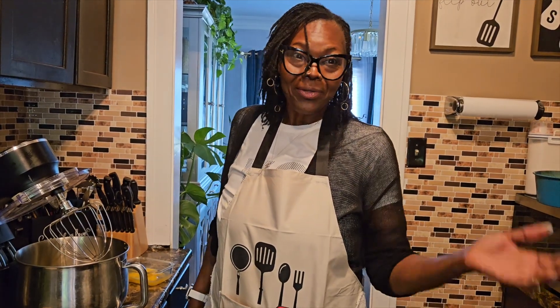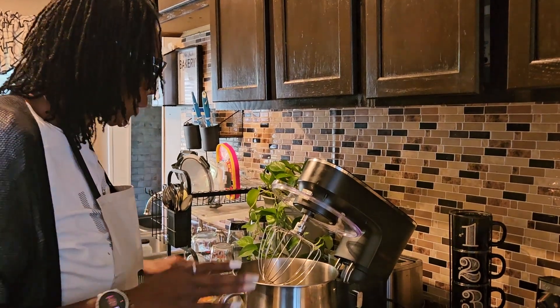Hey guys, welcome back! In the kitchen with me today we're going to be making a homemade sweet potato pecan pound cake. Come on in here and let's get started. We're going to start off with creaming our butter, our brown sugar, and our granulated sugar together.